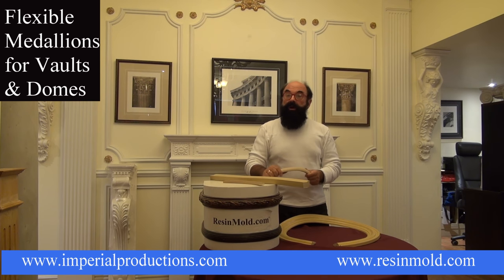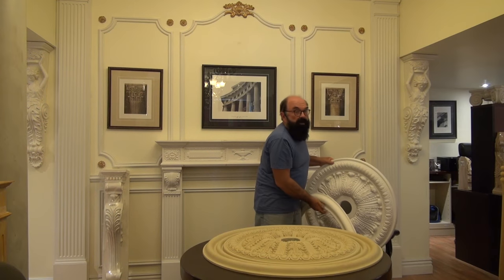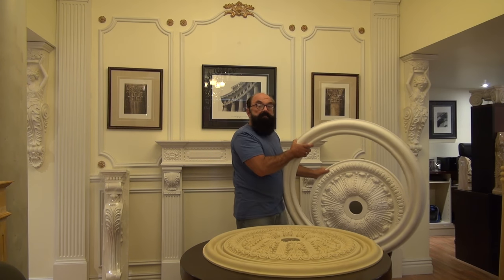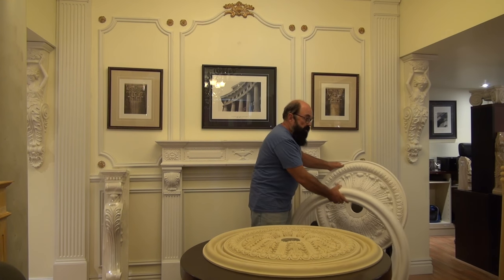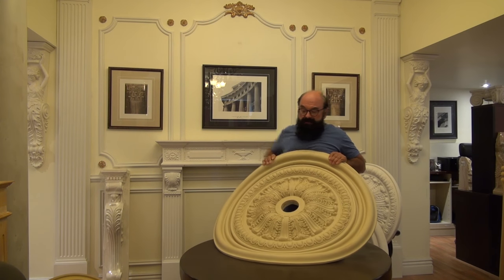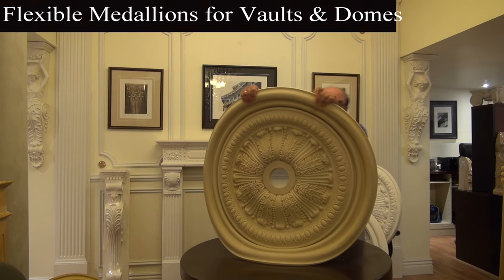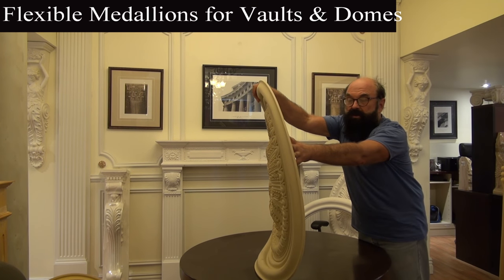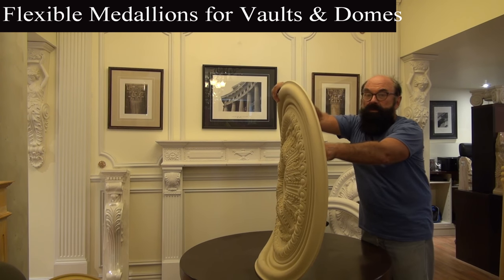And of course, let's not forget a curved ceiling medallion, which can be used on a barrel vault ceiling or a dome. This is the art polymer medallion, and this is an expansion ring which makes the medallion look larger. We took those two pieces and created a mold out of the resin mold.